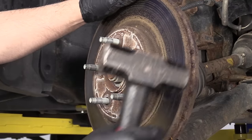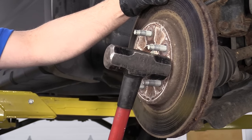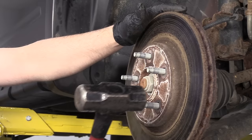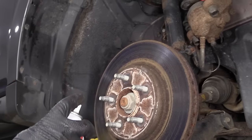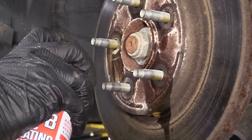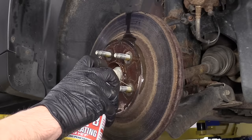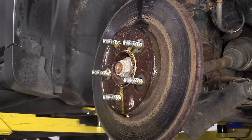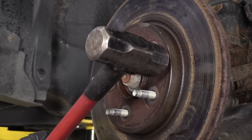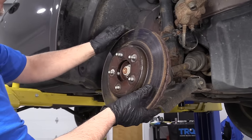Now this rotor — if there wasn't any corrosion on it, it would come right off. But I have corrosion, so I'm going to use a hammer and hit right in these locations, being careful not to hit the studs. This rotor's on there pretty good, so I'm actually going to take some rust penetrant, spray it in all the stud holes. Let it soak for a couple minutes. Now that it's soaked, I'll give it some more taps with the hammer — and there we go, it broke free. Grab the rotor and slide it off.